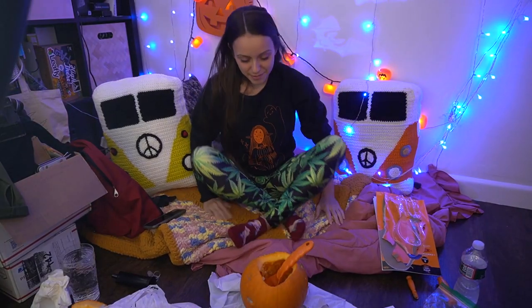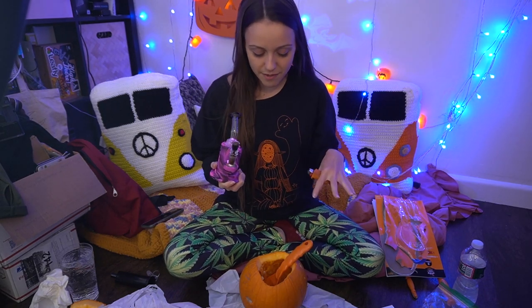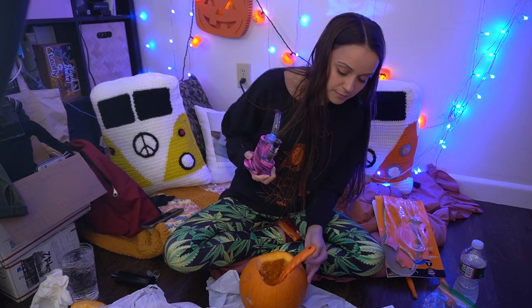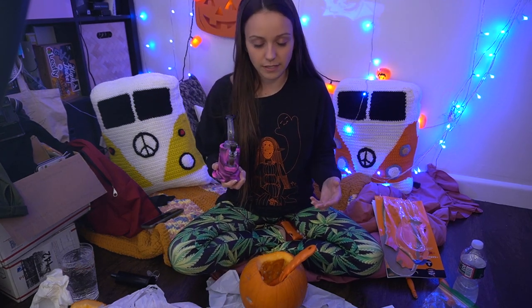Let's take a little celebratory bong rip for the pumpkin not being full of mold or maggots! Also, anyone making a pumpkin bong — you don't have to carve it open and gut it. You can literally just stick a hole here for the downstem, stick a hole here for the mouthpiece, and call it a day. I just did that because this is homegrown and I was terrified of bugs inside, since I had a bad experience where a maggot got into a whole jar of pickled banana peppers from my garden. Cheers to that not happening again!